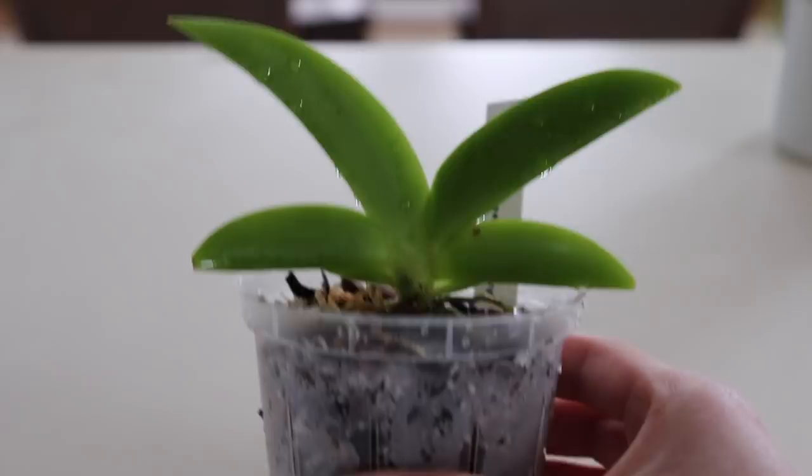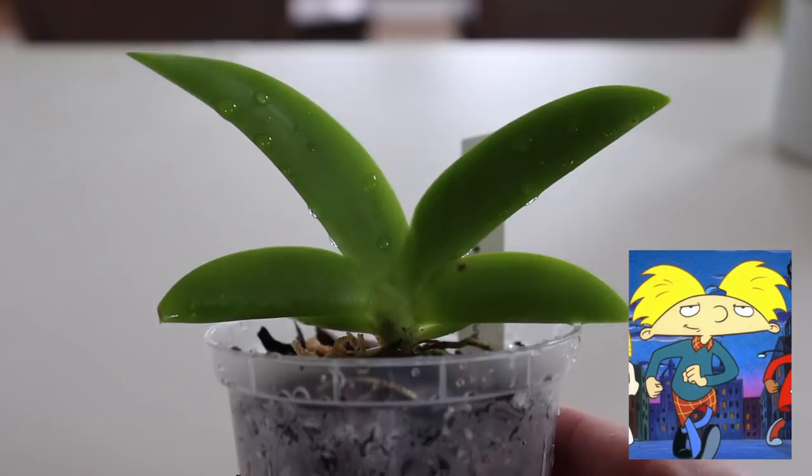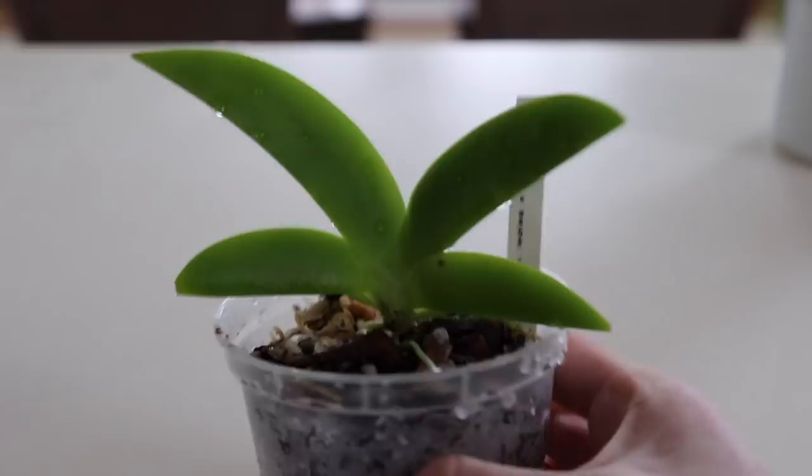You know what it kind of looks like? This just occurred to me — if any of you guys are 90s kids, this looks like Hey Arnold, like his hair and his head shape. Who else thinks this looks like Hey Arnold's hair and head shape? That is hilarious. Maybe I'll name him Arnold.